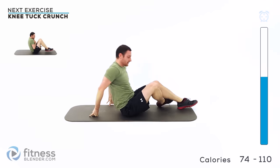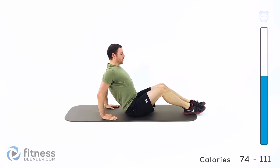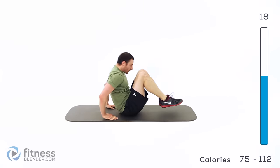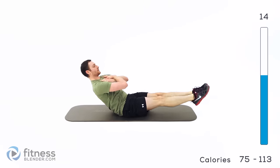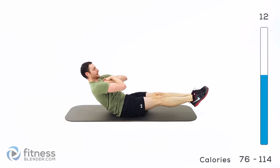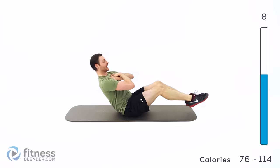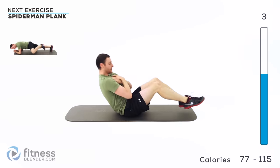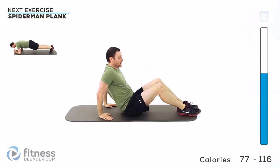Switch over onto your tailbone. Hands on the ground behind you for the slightly easier version, or pick those arms up off the ground for the harder version. Contract that back — make sure it's nice and flat. Extend out, then crunch forward as you tuck those knees in and back out. Remember to try to get that back flat as you extend those legs out.